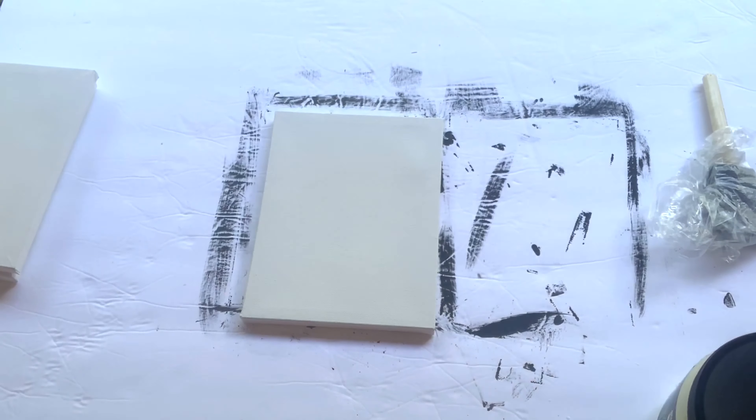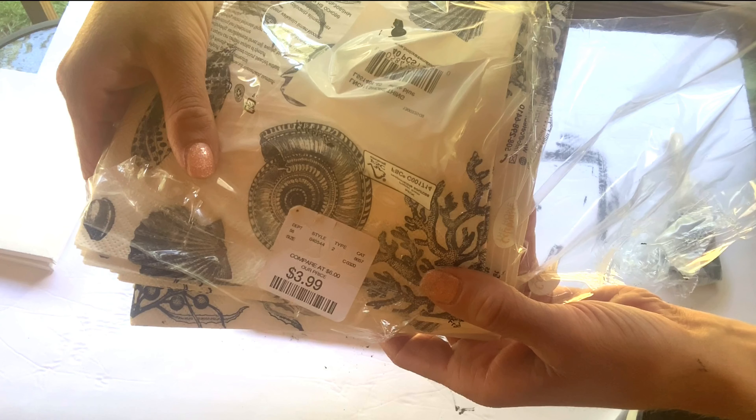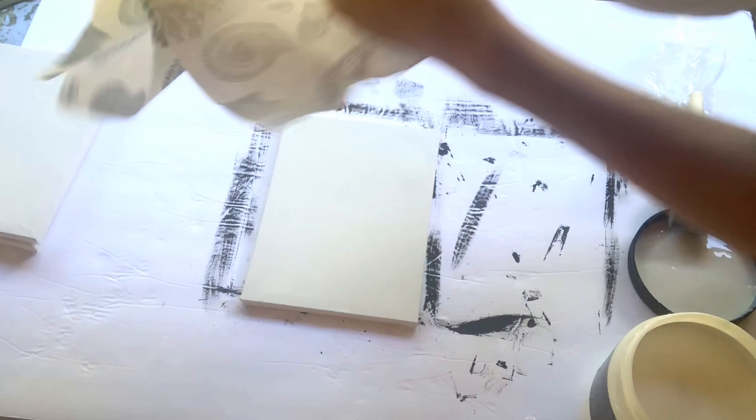I started with three of these 6x8 canvases that you can get right from Dollar Tree, a pack of napkins — I got these ones from Home Goods — some Wise Owl varnish, and a Gen Foam brush.